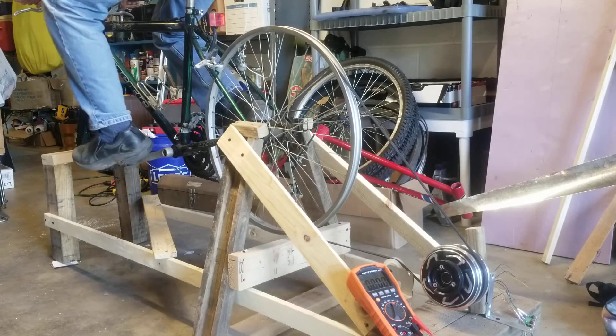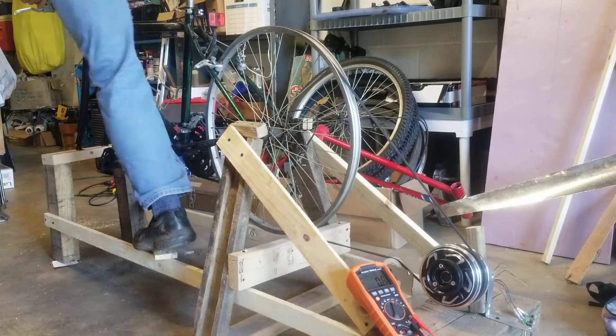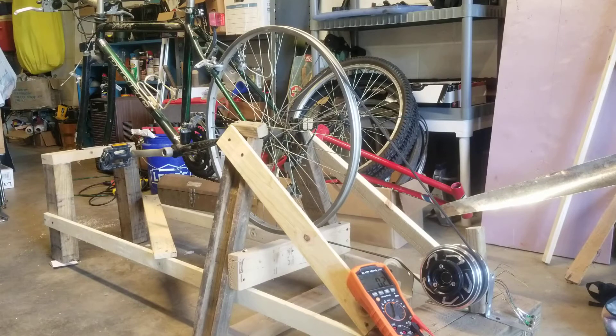Anyways, I thought you guys might enjoy that. Let me know if you want to see more of it. I don't even know what I'm going to do with this thing now that I built it — I don't really have anywhere to put it. Maybe I'll give it to a classroom or something. I think it's a cool way to learn how power is generated and how much force it takes to generate electricity.